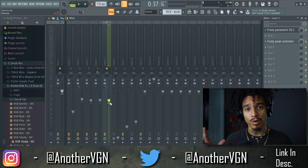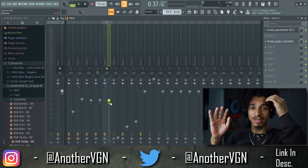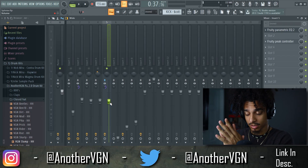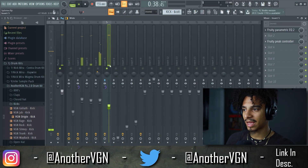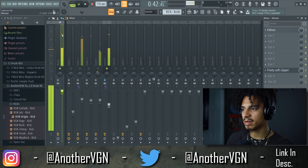This is honestly the easiest way to level your 808s, your kicks, and everything in your track so that everything is where it's supposed to be or at least around the same area. The kick is coming in around negative three dB right here.